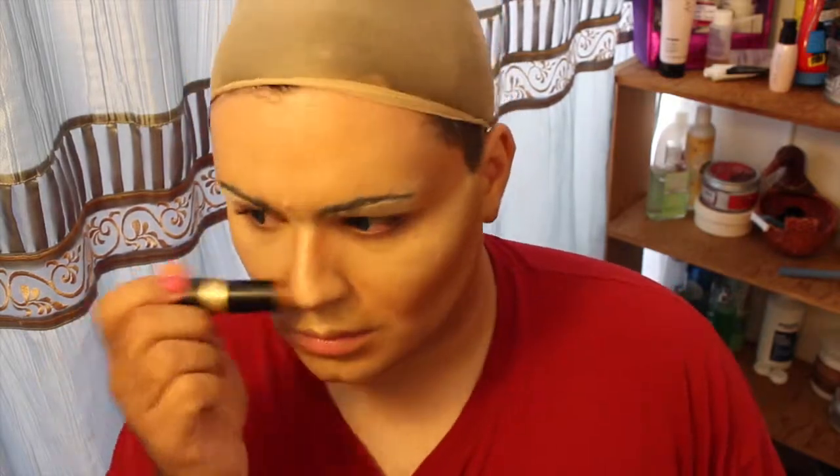Then I blend the highlights and the contour together so they're not as harsh. I reapply as I see fit. This is my least favorite stage of doing makeup from this angle, but I do enjoy the highlighting and contouring process a little too much, as you'll see in just a second.